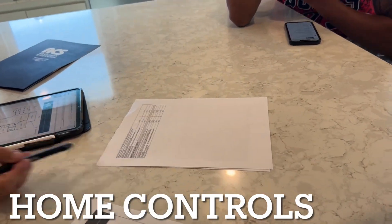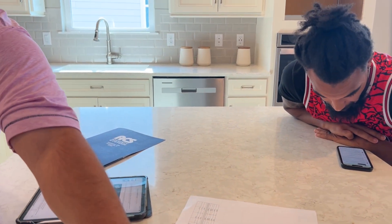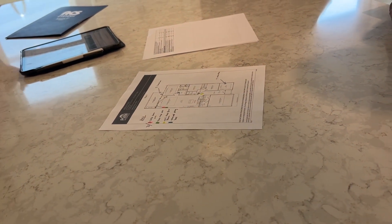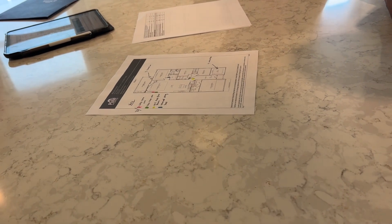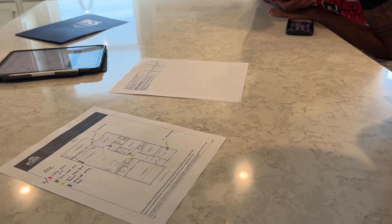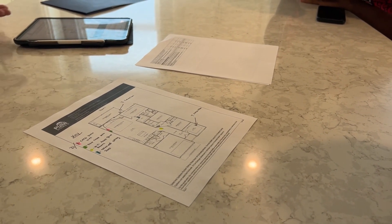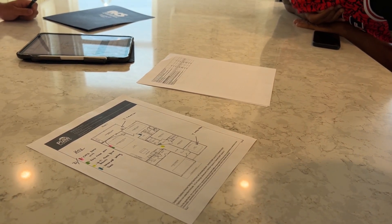This is the home control section. Nothing here requires pre-wiring besides the Wi-Fi access point, which comes standard pre-wired. You can do all of this little by little post-close if you want. The package includes a Wi-Fi access point, PoE switch, Alexa Dot, smart thermostat, smart garage door opener, and a smart deadbolt — all controllable from your phone. Once Wi-Fi is installed they'll come program everything for you.